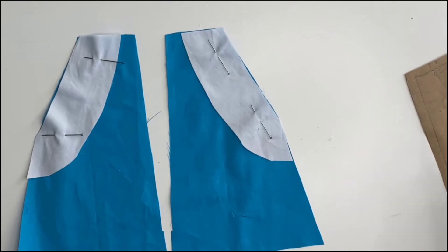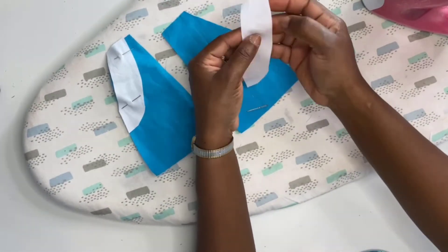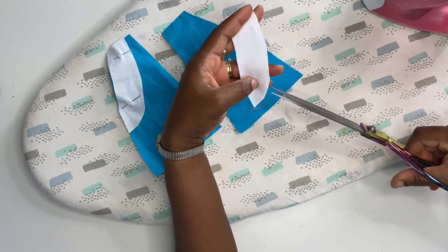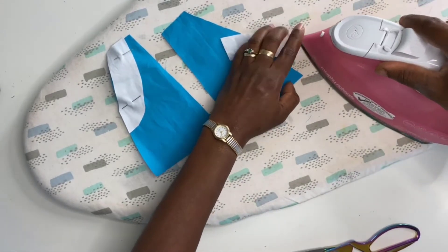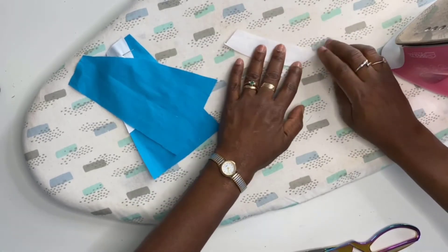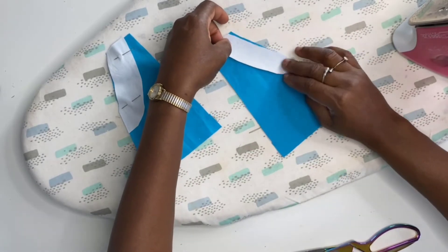Before sewing, I prepare the pocket. Since it has a slight curve, I snip in slightly along the curve. You could also use some interfacing, but I'm going ahead without it. I iron in the quarter-inch seam allowance on all sides, and do the same on the other pocket as well.